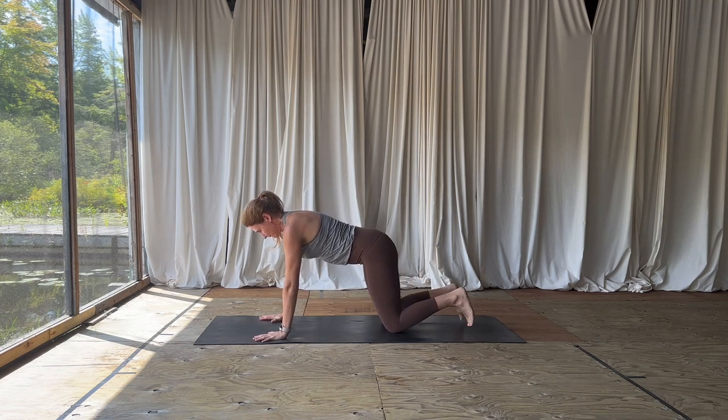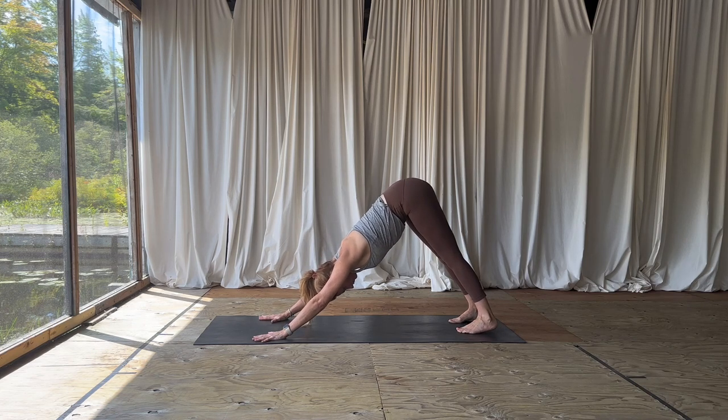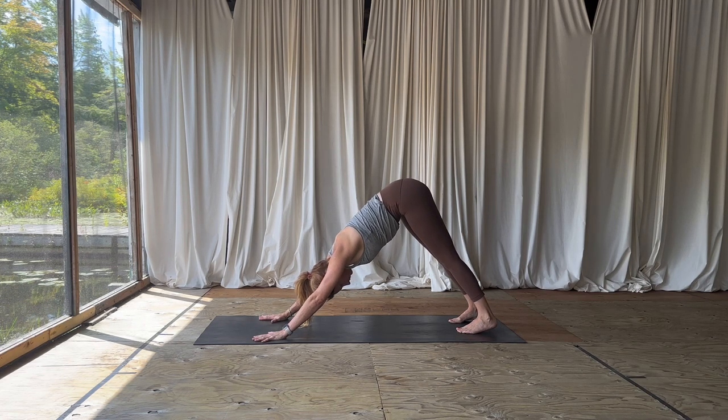Come back through center and into your tabletop position, then right into your downward facing dog. You can take a little bit of movement here, waking up the back of the legs, keeping the hands pressing forward and down.